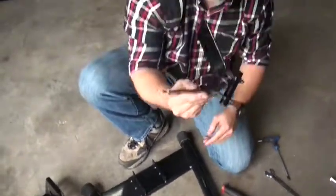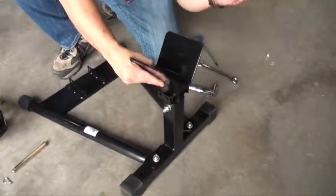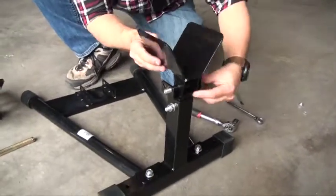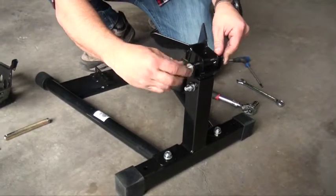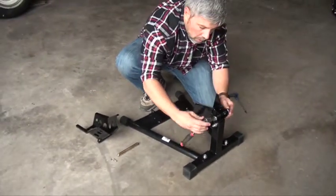Next, we'll take the adjustable front hub and place it. You'll take the long bolt and slide it straight through. This is where you will adjust based on how big of a tire you're going to be putting into the wheel chock. We will tighten this one down.